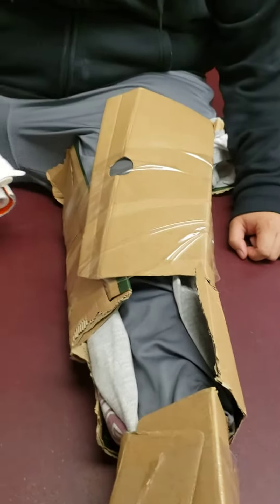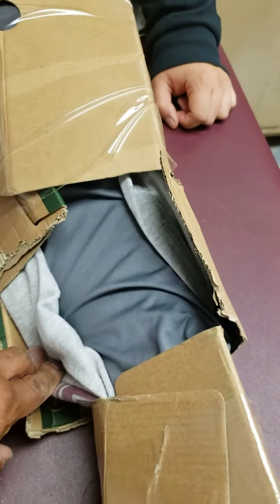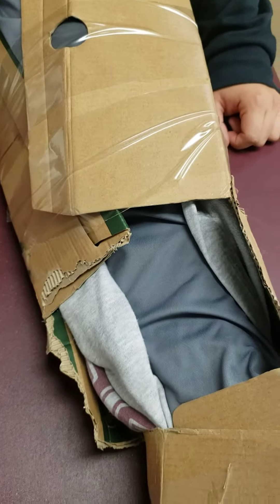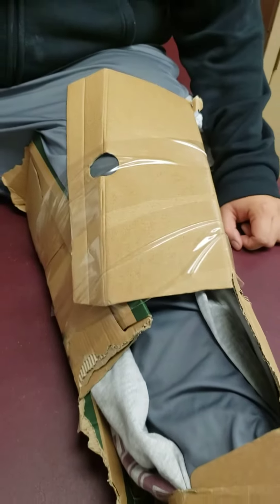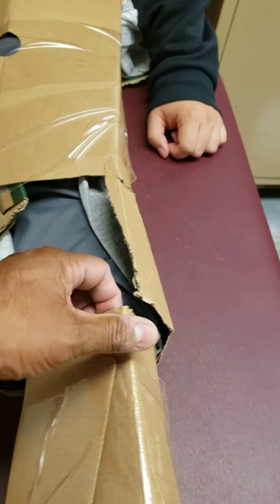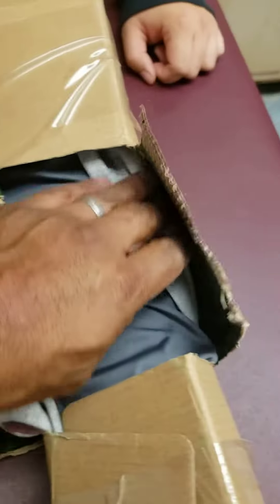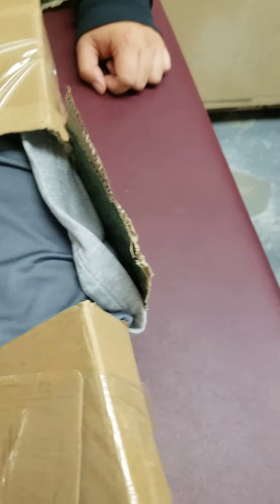The splint you see right here is a big box, and I used a blanket as cushioning between the cardboard and the limb. The padding isn't really used for comfort — it's used to fill any gaps so when you put the box around the limb you don't have any empty space between the cardboard and the limb. It's basically a filler to keep the appendage or the displaced fracture from moving around.